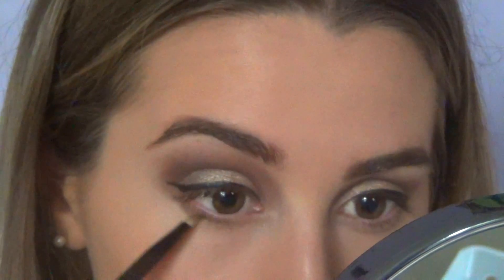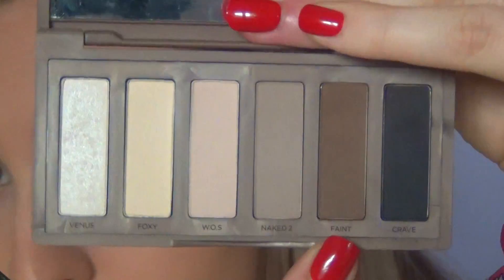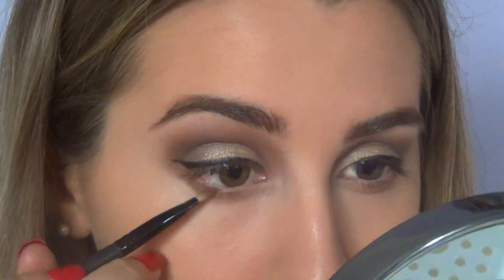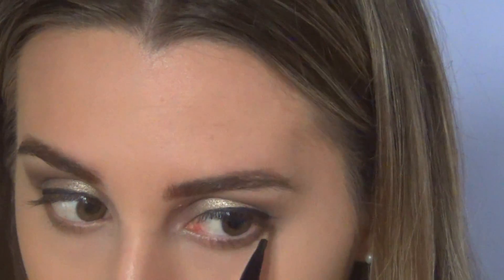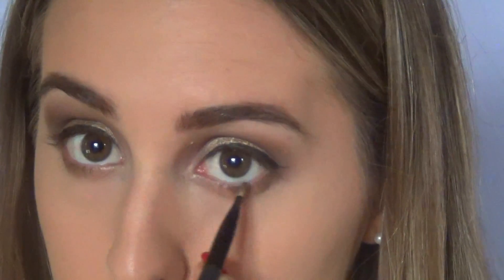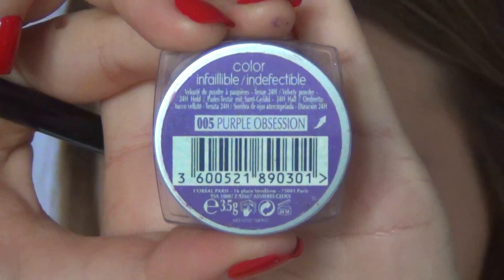Then I'm going back with the Hula Bronzing Powder and applying that under my waterline. Then I'm going back to the Naked Basics and grabbing the shade Faint again, applying that on top of the Hula. Then I'm going back to the L'Oreal purple eyeshadow and applying that under my waterline.